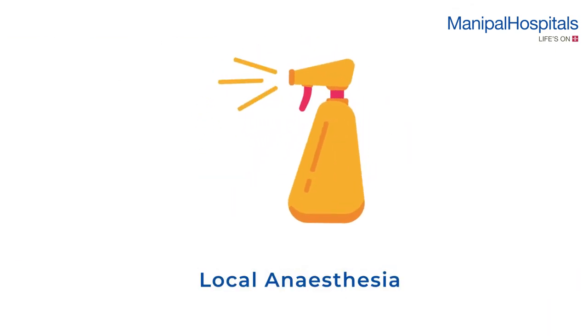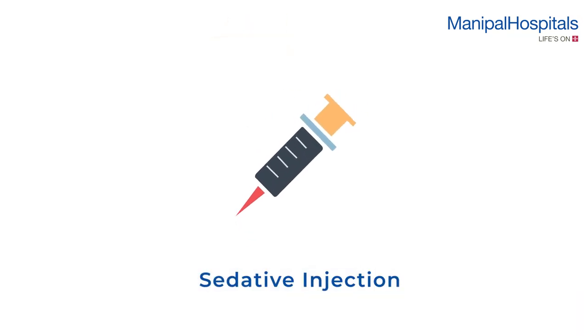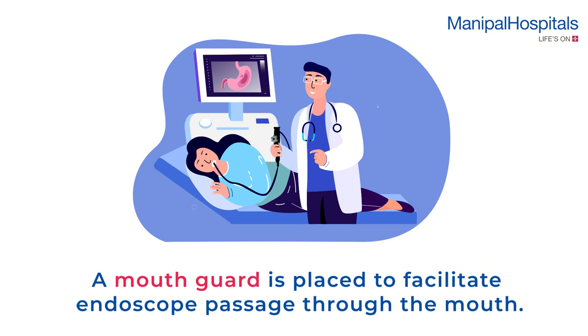During the procedure, local anesthesia is sprayed on your throat to make it numb. You may also be given a sedative by injection. A mouth guard is placed to facilitate endoscope passage through the mouth.